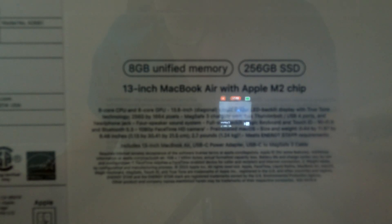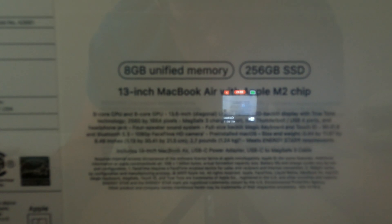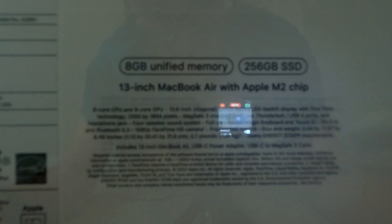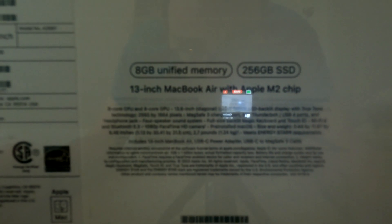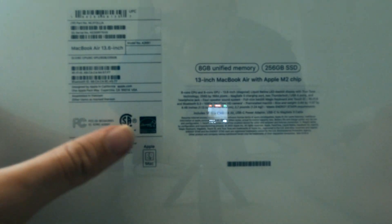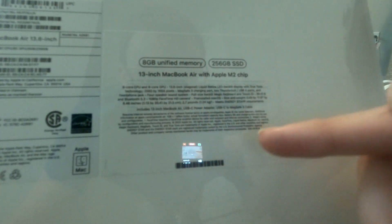It's got MagSafe and Thunderbolt. It's got a 1080p HD camera — I don't know how 1080p is going to be referred to as HD anymore, since 720p is no longer called HD. Sorry if it looks a bit blurry. It says MacBook Air 13.6 inch. My GoPro is the only thing with a tripod. Apple Mac and Energy Star — whatever that means.